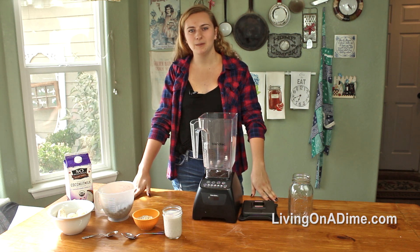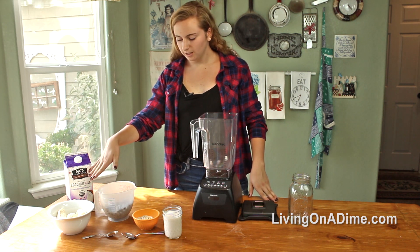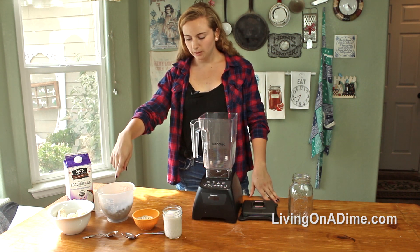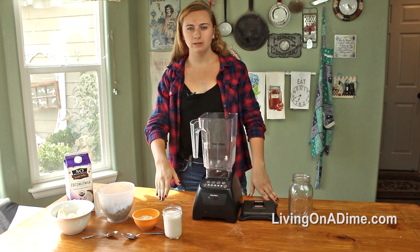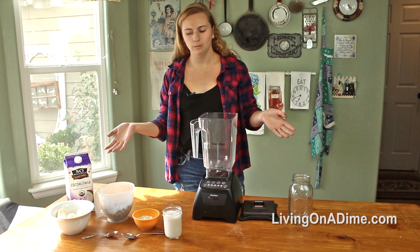This first smoothie we're going to be doing is my berry breakfast smoothie. So you're going to need one to two bananas, about two cups of frozen berries, quarter teaspoon of cinnamon, half teaspoon of vanilla extract, quarter cup of oats, and about three quarters of a cup of coconut milk or whatever milk liquid you want to use.